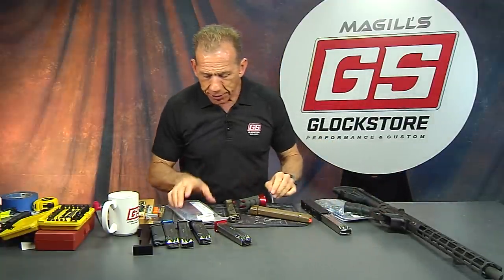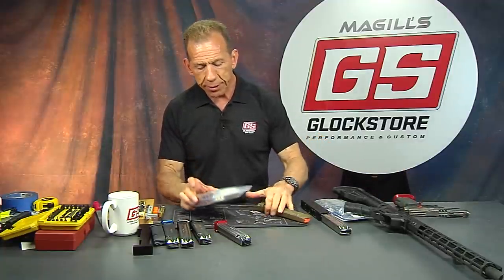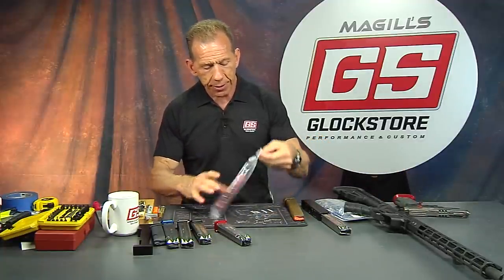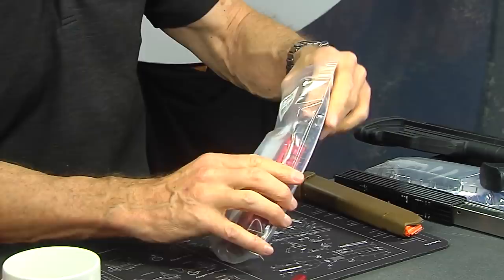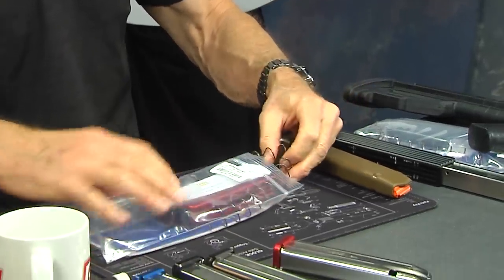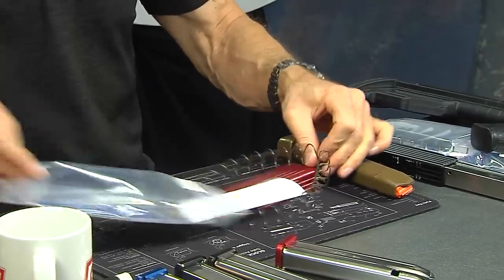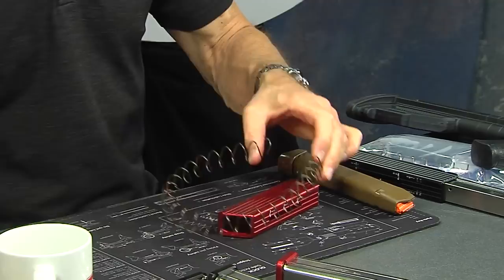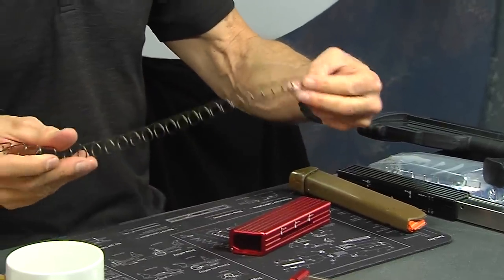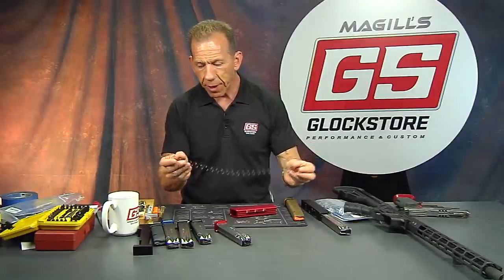Now let's install this extension onto the 33-round magazine. You get it in a bag like this. It has a big spring — be careful to make sure that spring comes out without getting kinked. We're going to use the factory follower because the extension doesn't come with a follower.